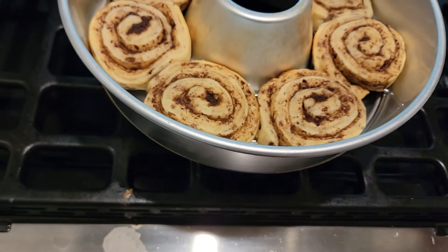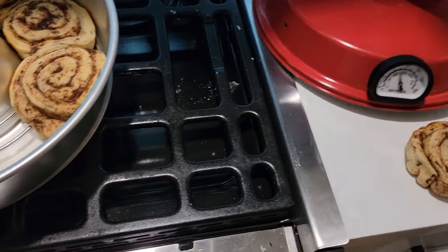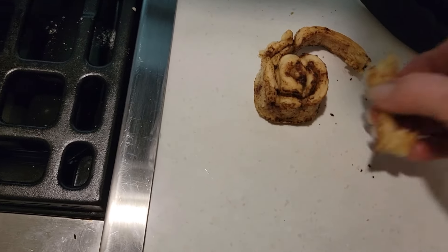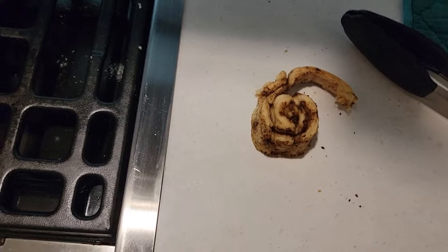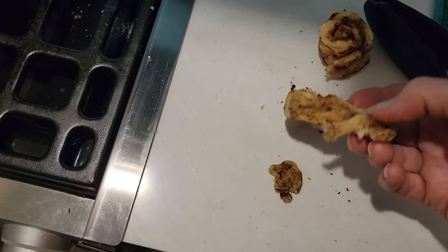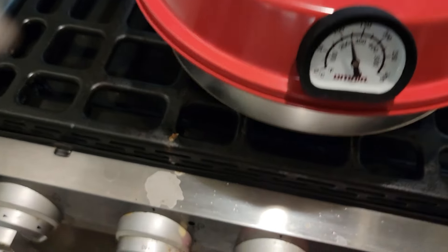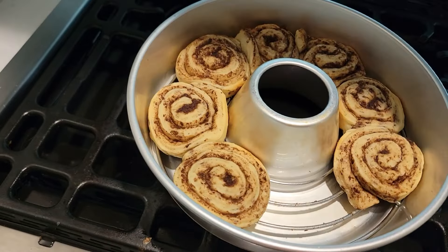Let's see what we got here. Let me take one out and test it just to see if it's done or not. Maybe just a smidge longer — but guess what? They're not burning! I think just a little bit longer, maybe another five minutes. Yeah, I'd say about another five minutes on here.